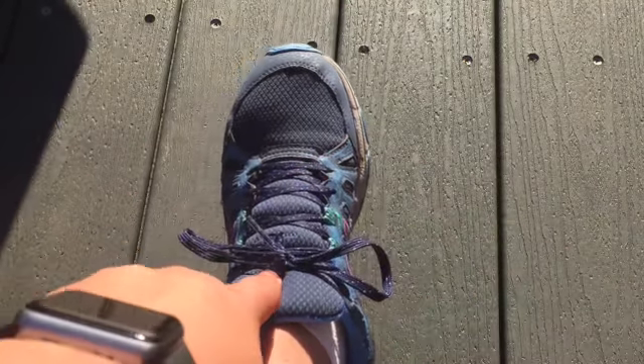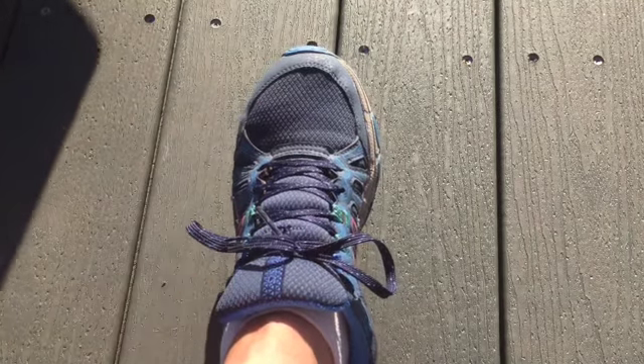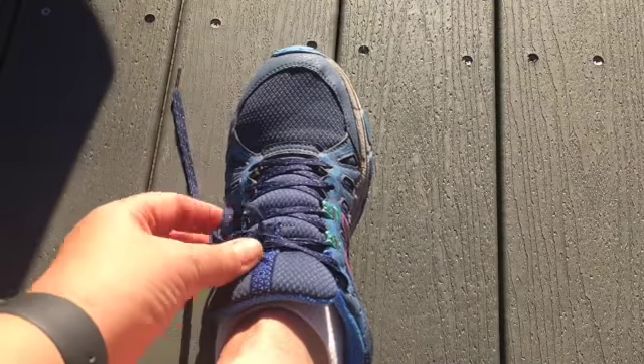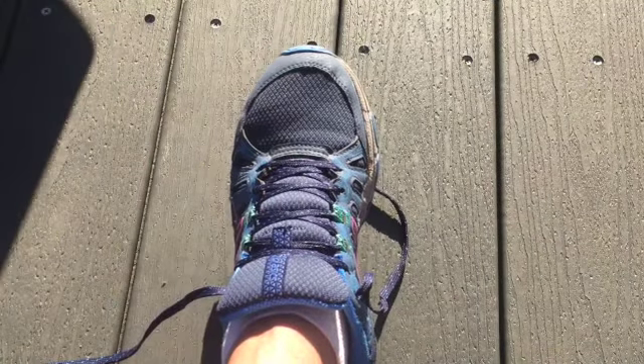I use this all the time — I use it on hiking boots. Even when it gets stuck in thorns, it doesn't come undone unless the laces are pulled. It's fantastic. You'll thank me later, teacher friends.